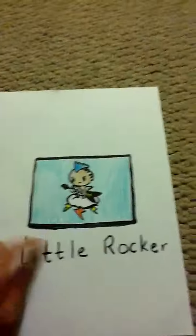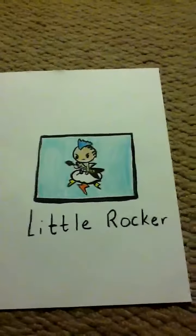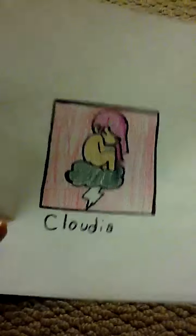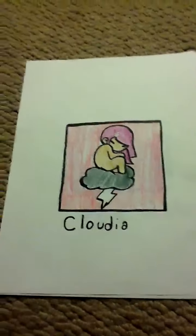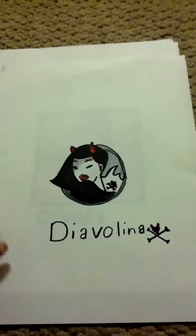First off, I've made Little Rock from Tokidoki. And then I made Claudia from Tokidoki. Then I made Divalina — I think that's how you pronounce her name — from Tokidoki.